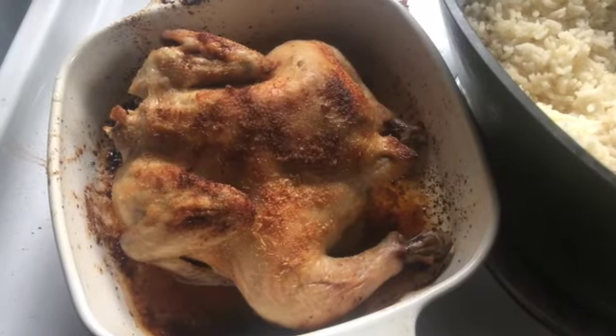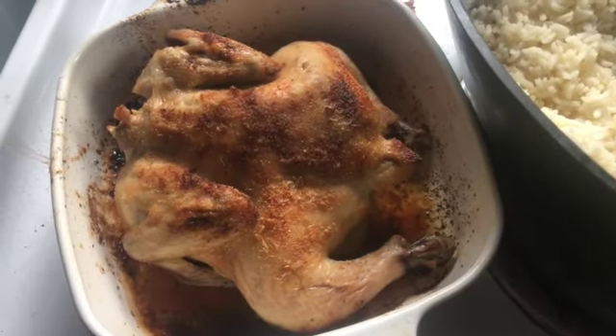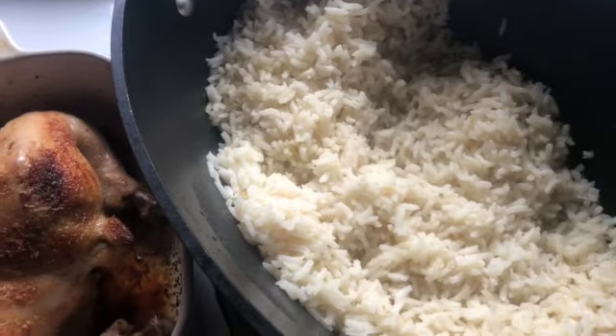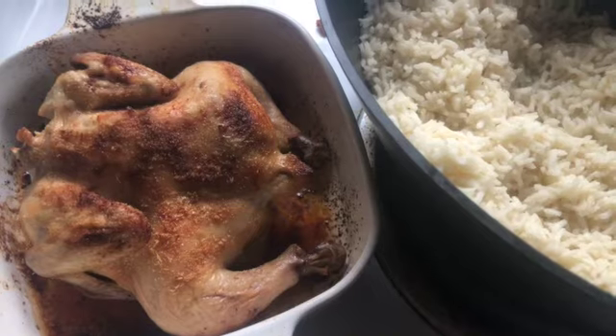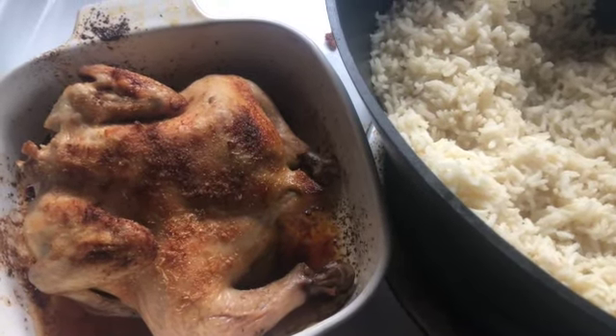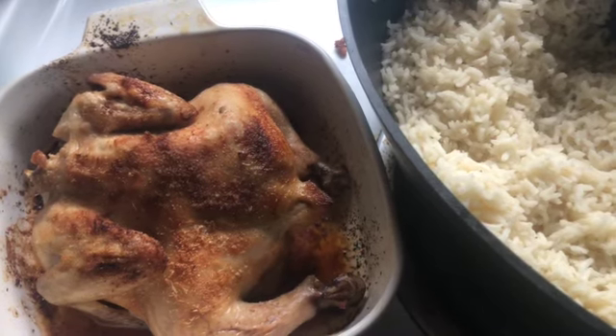Here's the Cornish game hen all cooked and ready to go. You can see it's a pretty good size — they cook pretty quickly being so small. And here's the chicken rice all done also. Between the two of them it's a pretty good evening's meal, and a nice thing to have on a cold evening like tonight. Hope your meals are good and you're doing well — thank you so much for watching.